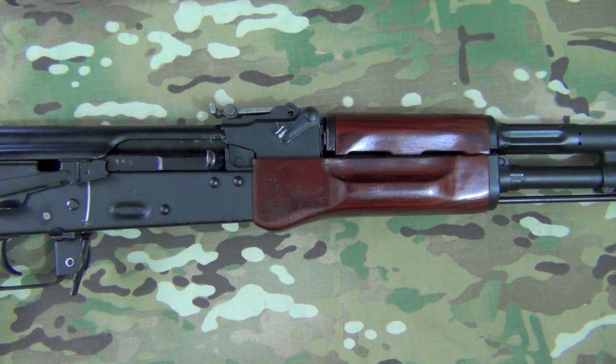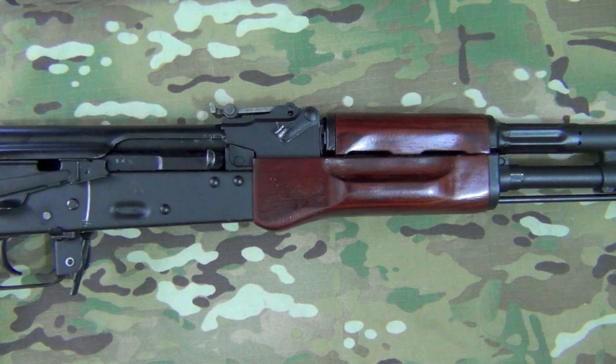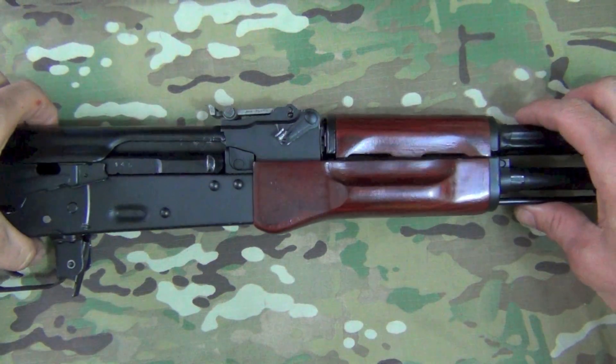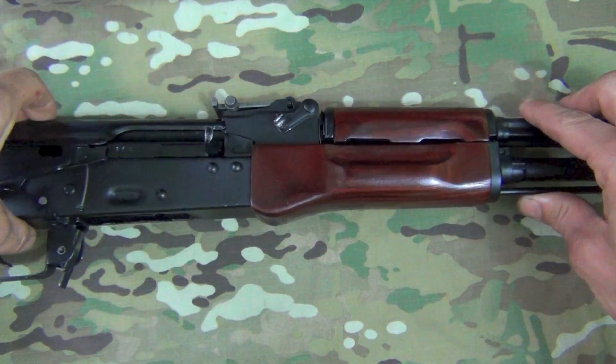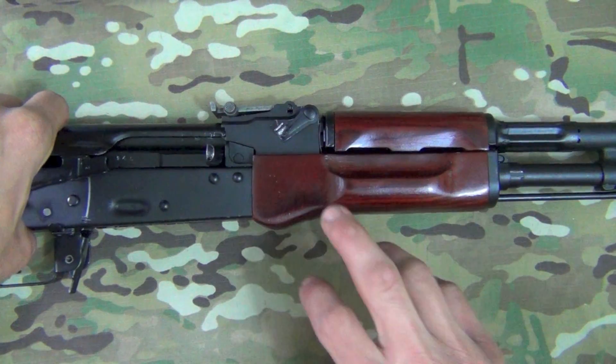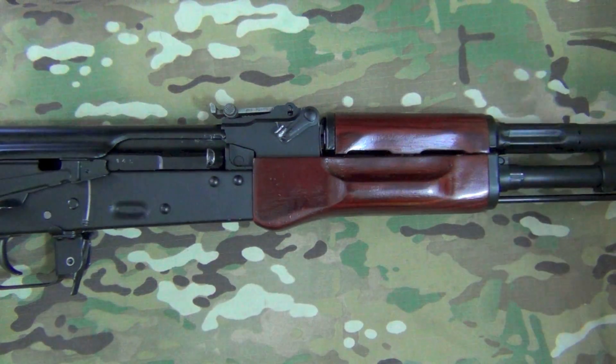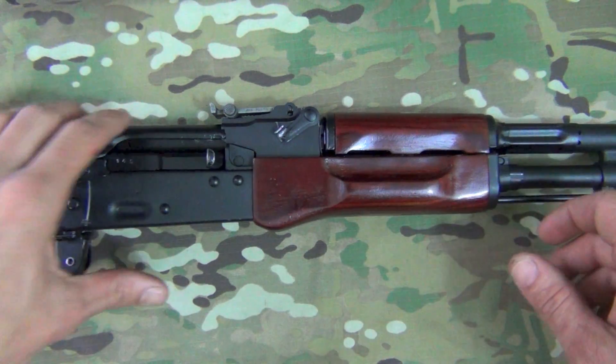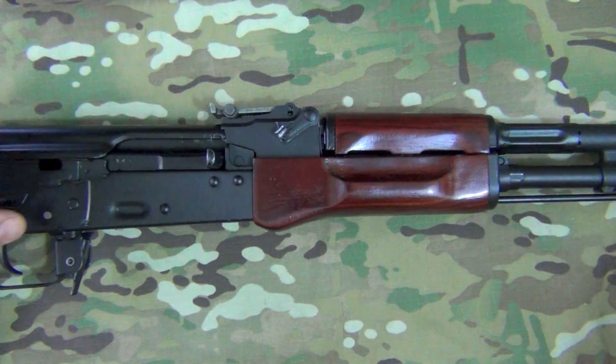I shoot the narration part of these reviews inside to minimize wind distraction, rain, and any other elements that might get in the way. One negative of that is that the natural beauty of the wood and the finish doesn't come out quite as well as in natural sunlight. So forgive me for that, but I will roll in more pictures at the end in natural sunlight to show you just how nice it really does look.